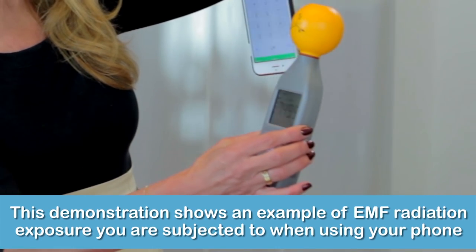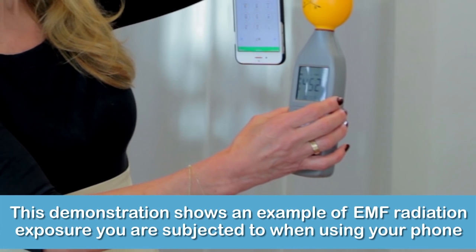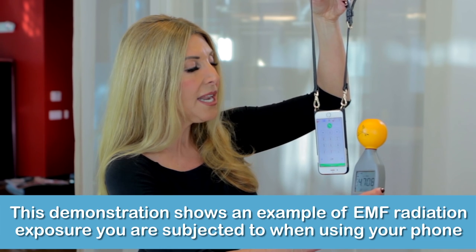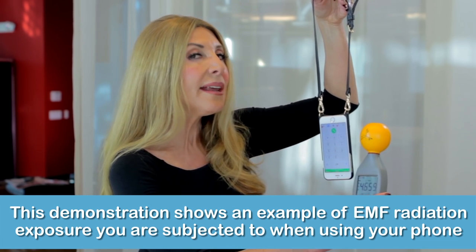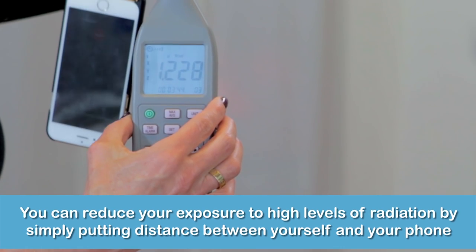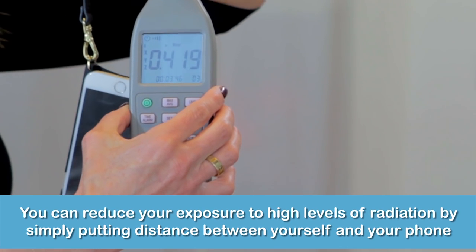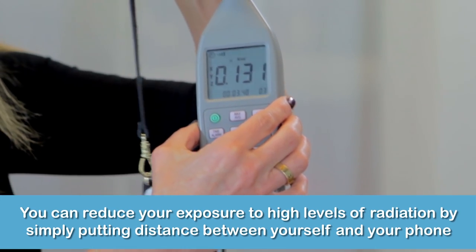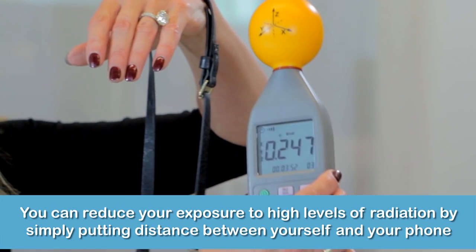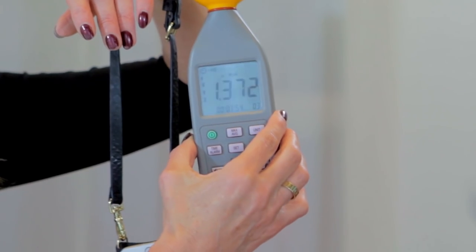This meter is showing you the energy coming from the phone. Look at it closely — I saw a measurement up to about 10, and this is just measuring the peaks. Watch as it dissipates the further it gets away from the phone. At about 10 inches — where the strap is — it goes down to an average of about two. That little reduction in energy just makes me feel safer about carrying a phone.